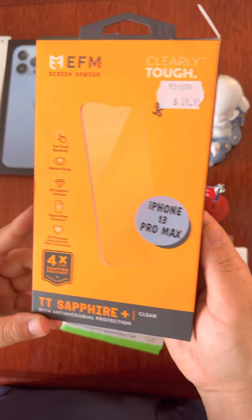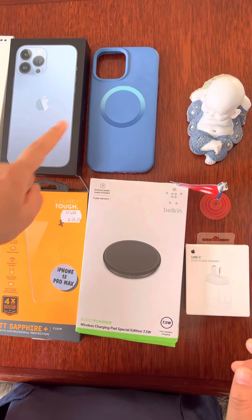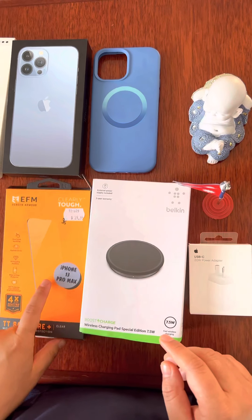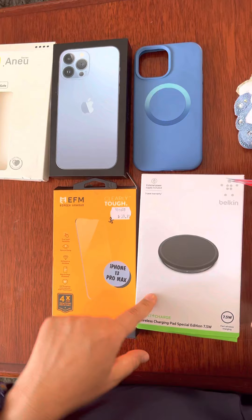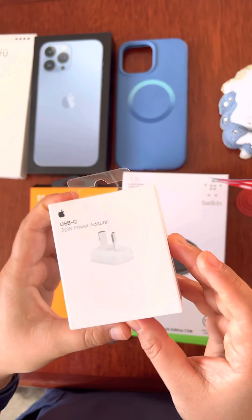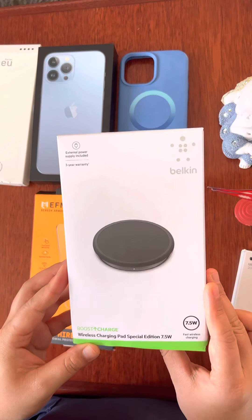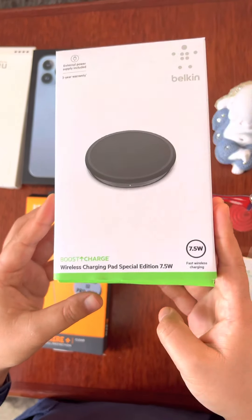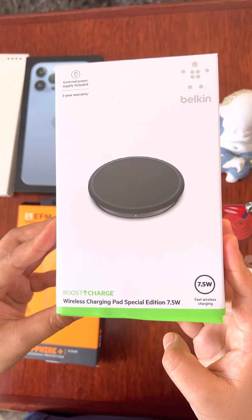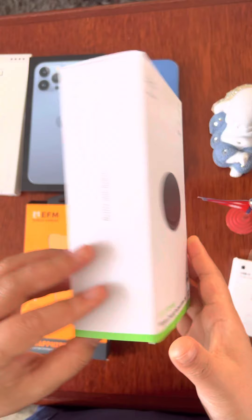So then we have the iPhone and the cover. As you can see, the skin protector is here. All we need is a charger. The charger is a power adapter with data cable for the iPhone 13 Pro Max. And a wireless charging pad, special edition 7.5 Watt.